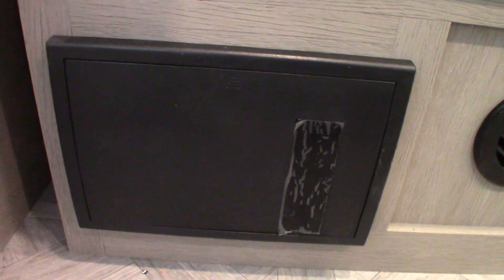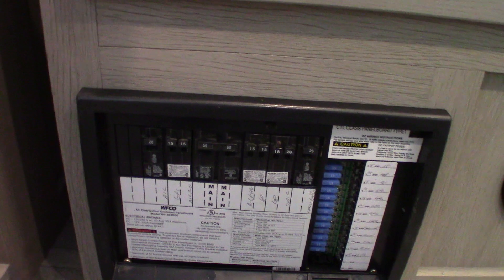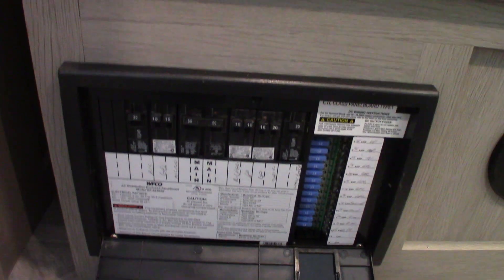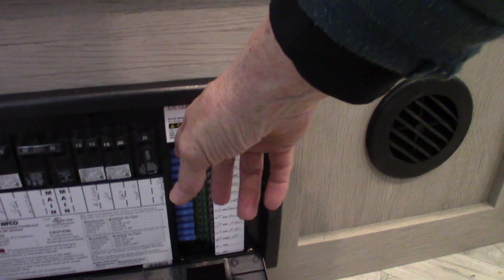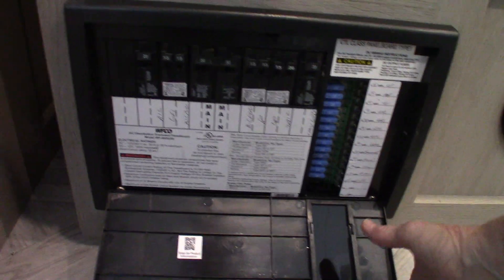This is your power converter — it converts 110 AC to 12 volt DC. So you have 110 AC up here when you're plugged in, and all these circuit breakers are labeled. Then you have 12 volt DC fuses here, and they're all labeled too. It's also a battery tender, so it'll sense how much energy your battery needs, and as long as you're plugged in, it'll keep your battery charged.